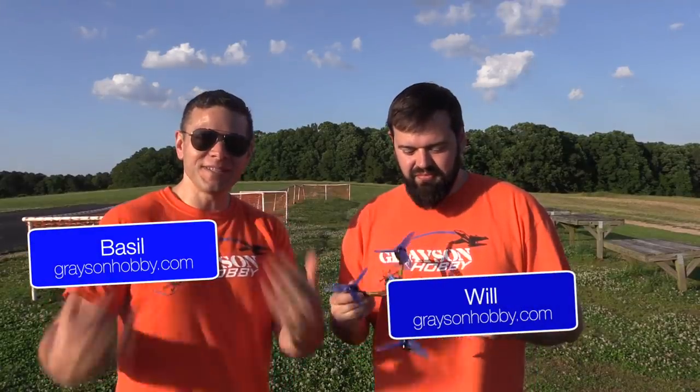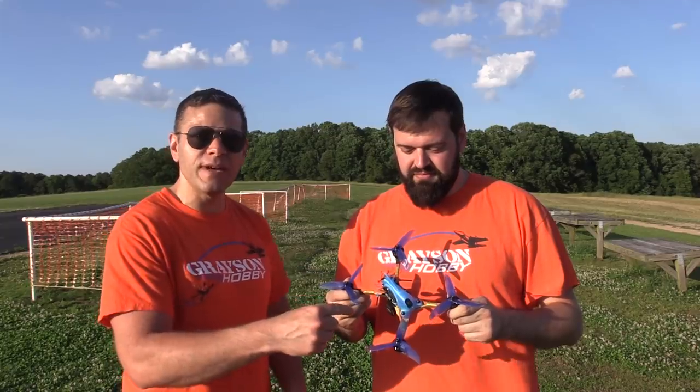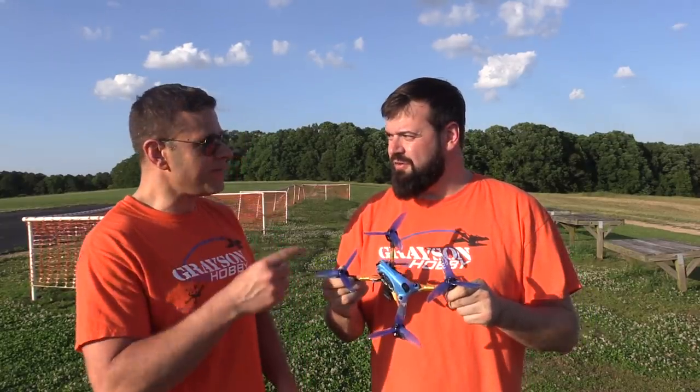Hey guys, Basil and Wolf from Grayson Hobby. As you can see, we're on site at a local flying field and we're gonna do a speed test of the new Dyatone 7th Anniversary 548.